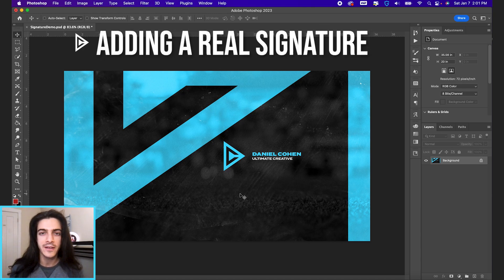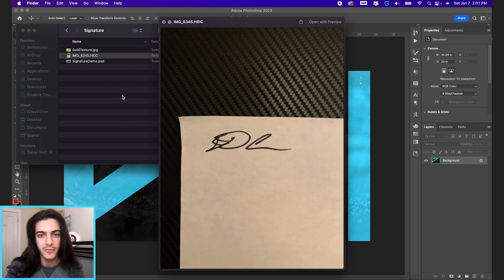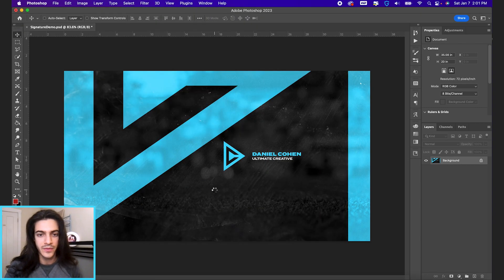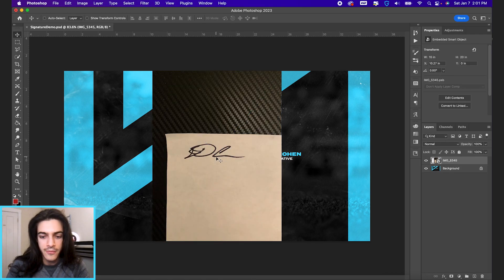Let's add a real signature to a graphic in Photoshop. I just took this picture with my iPhone of my signature on a white piece of paper. I'm going to drag in this photo to our document here. First I'm just going to mask out just the signature — we don't have to worry about the table that I took the picture on.